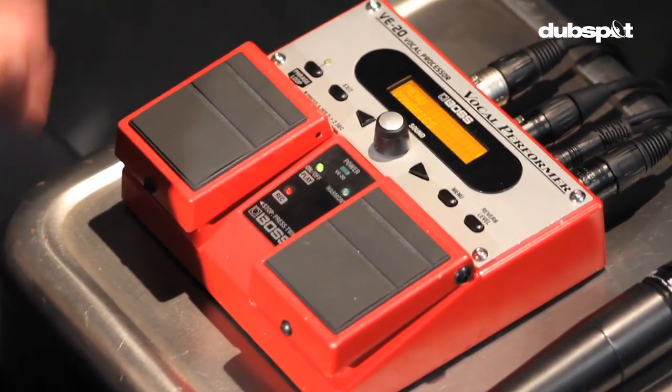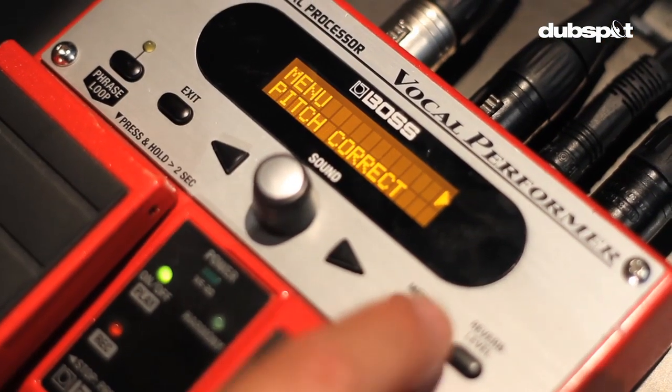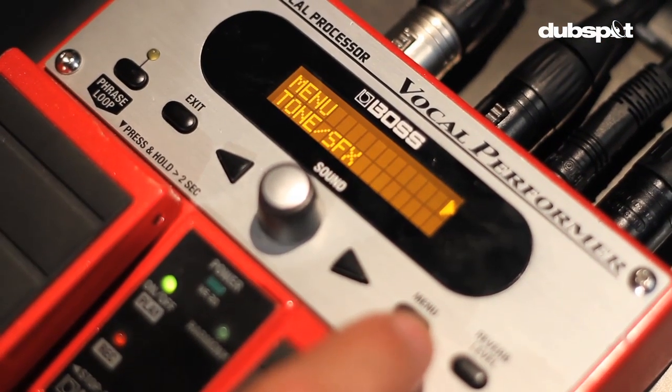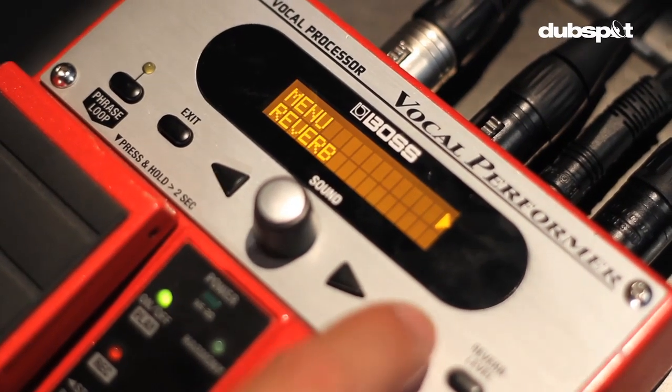Now, the VE20 allows you to manipulate about six effects at one time, chained all together. There's dynamics — I'll just scroll through them — there's pitch correction, there's tone and sound effects, there's double and harmony, there's delay, and there's, of course, reverb.